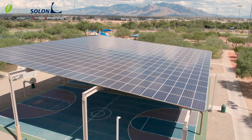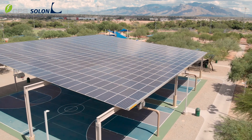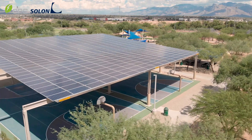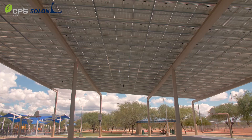My name is Kerry Brochott with Solon Corporation and we're here at the Silver Bell District Park in Marana, Arizona. This project is what we call a superstructure covering the park's basketball courts. It's a 140.4 kilowatt DC, 120 kilowatt AC solar structure. This project utilized two 60 kilowatt Chint Power Systems inverters.